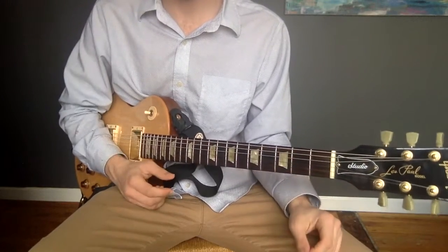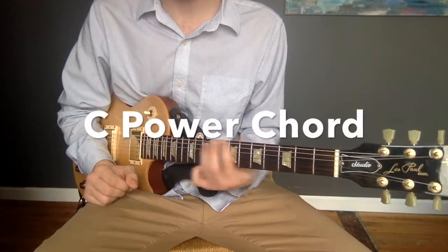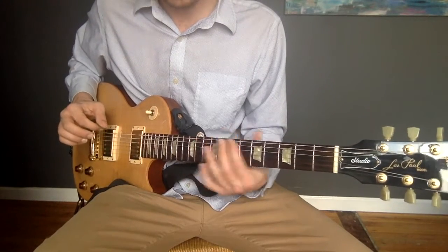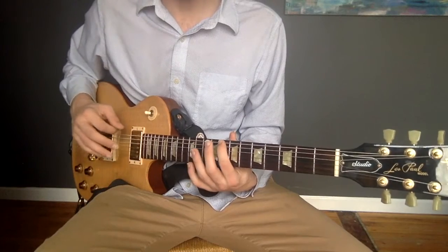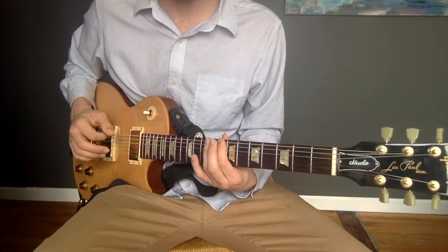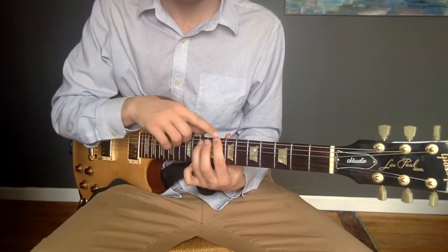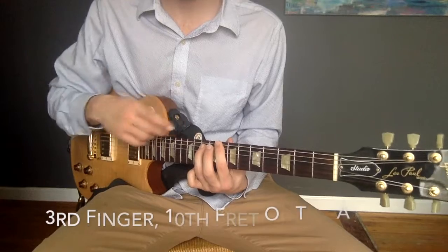We're almost done with the song, actually. There's just one more chord that we need to learn. This is a C power chord, and we're going to start it on the low E string. Take the F shape and move it up to the eighth fret. So it's starting on the eighth fret of the low E string. Then, as usual, take your third finger, put it up two frets — one, two — and then down a string. Your first finger should be on the eighth fret of the low E string, and your third finger should be on the tenth fret of the A string.